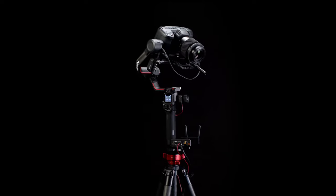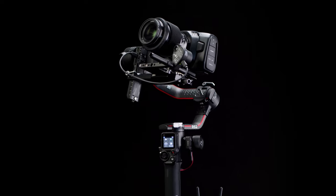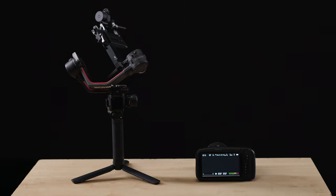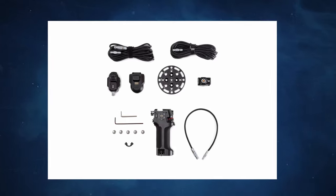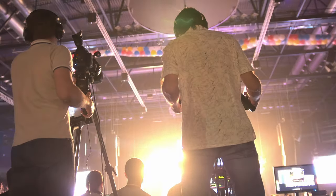Have you ever dreamed of turning your live production camera into a remotely controlled PTZ system with much higher image quality and a much lower cost than traditional PTZ cameras? If you have a DJI gimbal and a Blackmagic camera lying around, you can already use the DJI app or the DJI extension kit to control your gimbal remotely. But the issue is that the range of the app is very limited and it isn't very suitable for live production.